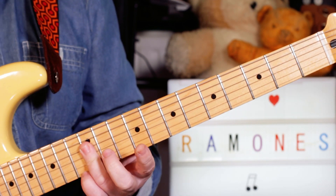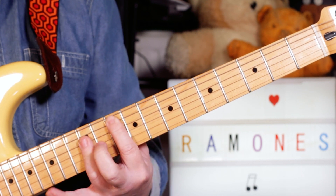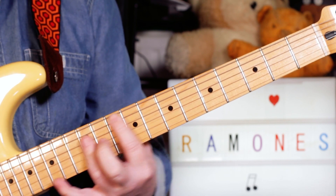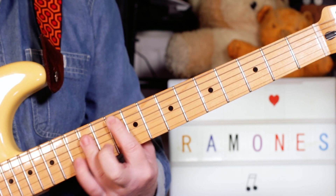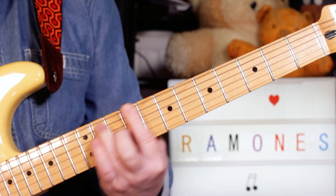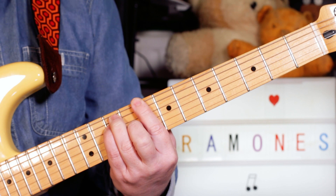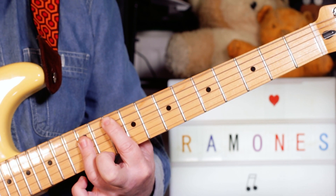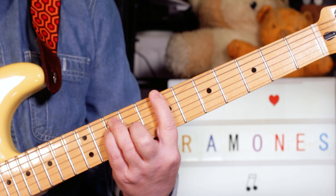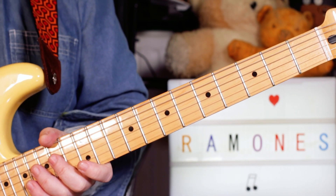And then we're into the chorus which is simply C, F and G. Stay on that C, then we've got to F, C, G, B flat. And then we just repeat and at the end it goes round and round on the chorus. So that's the guitar bits.